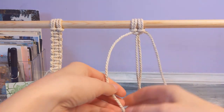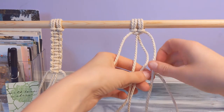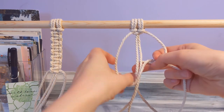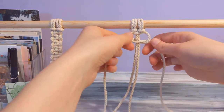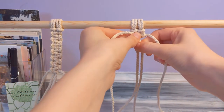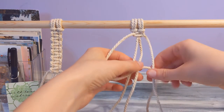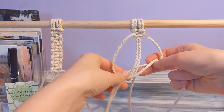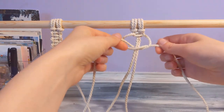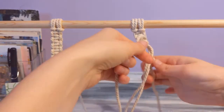And then you're just gonna keep doing that. With the square knot you alternate sides; with the spiral knot you're staying on the same side and doing that over and over again, and then it ends up twisting into a pretty spiral. I just did it twice, I'm gonna do it a third time and then it's gonna speed up so you can see what it looks like as a spiral — see how that spiral starts to form.